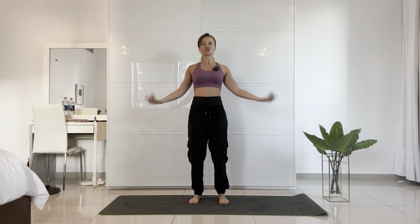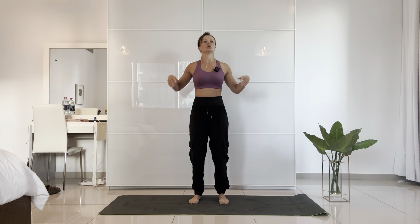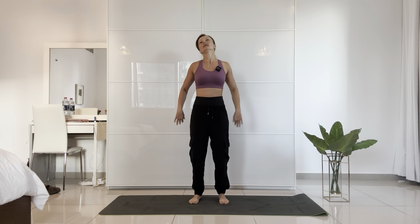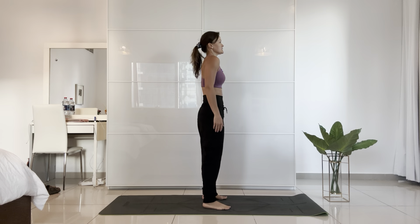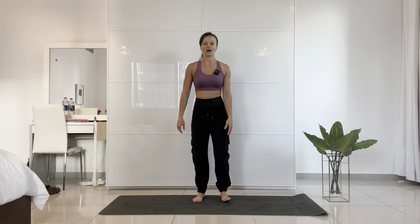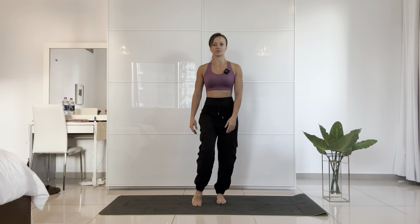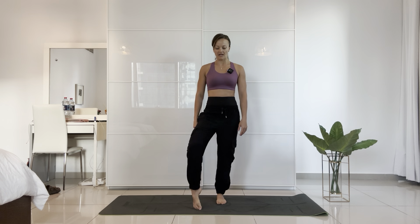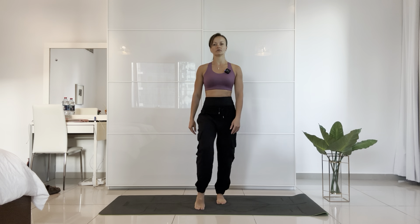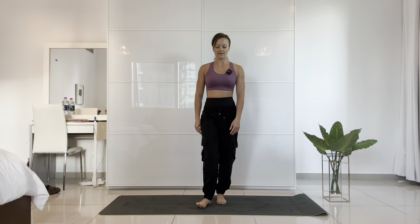Shake your arms, shake your wrists, just let everything feel heavy. Move your shoulders back. We're going to start by doing some ankle rolls — bring your right leg forward. Mobilize your ankle: 10 circles and then the other way.